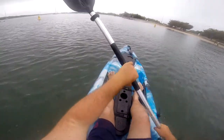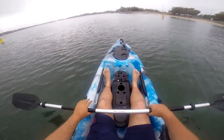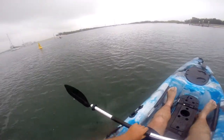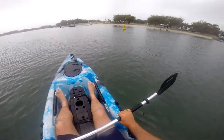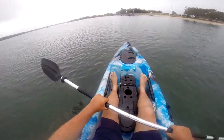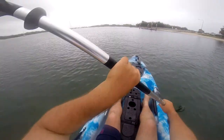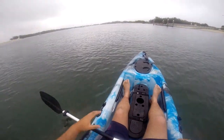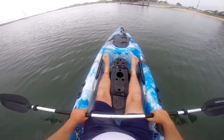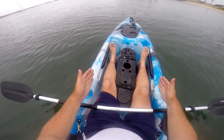Turning is just so easy — one person can comfortably turn this with no problem at all, with or without the rudder. You can also use it in the estuaries and canals; there's no limitation to where you can take this really.